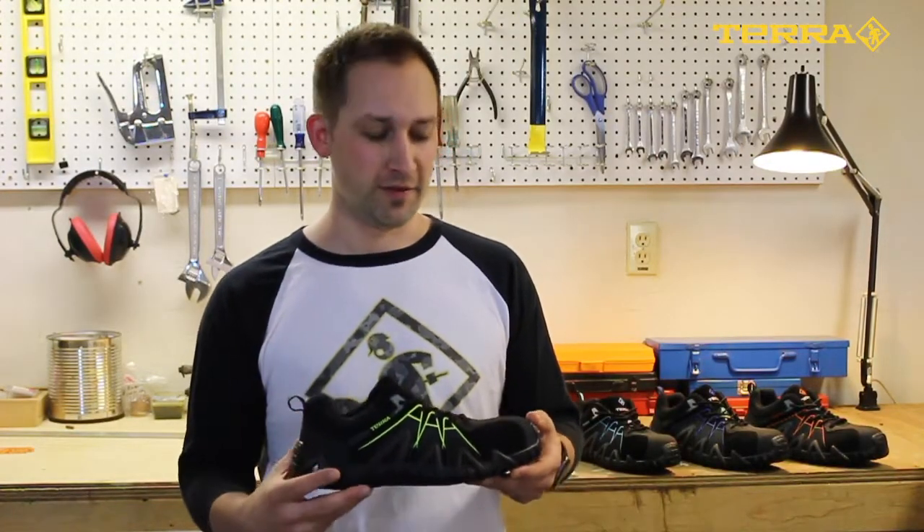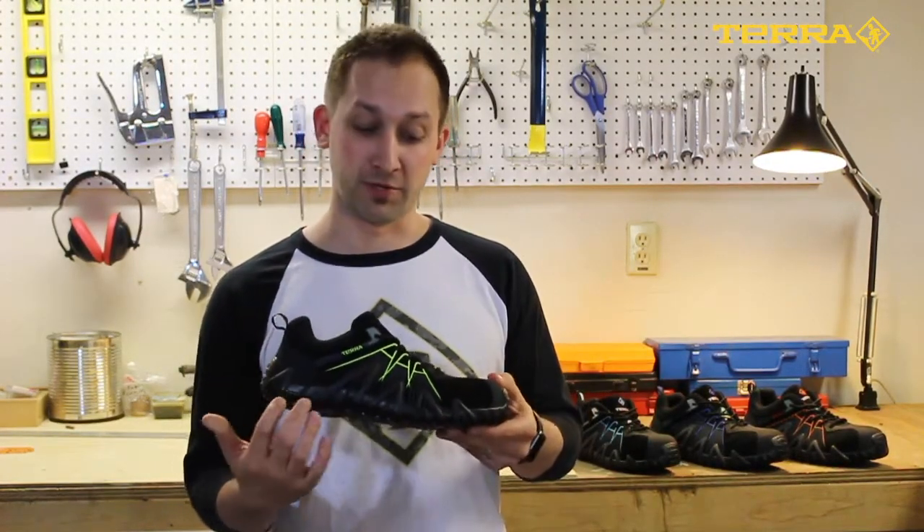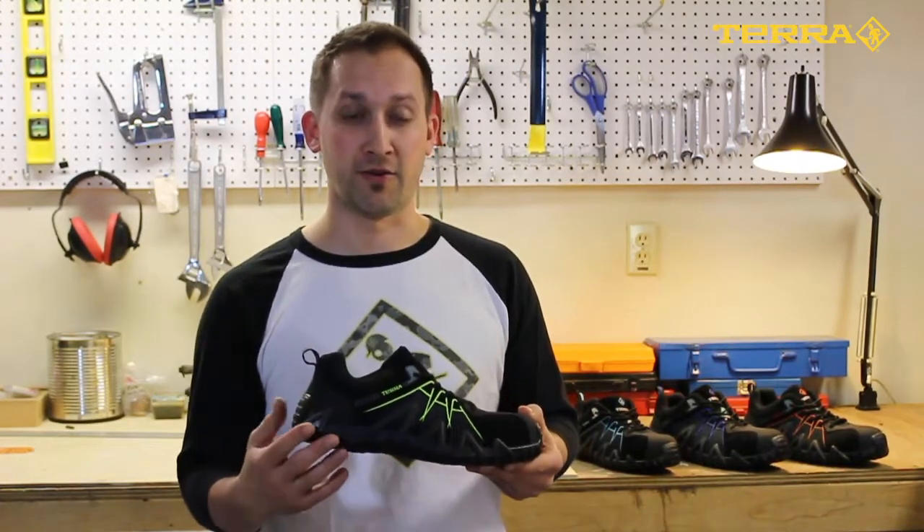It's 100% metal free, featuring a composite toe and puncture resistant plate, EH and ESR rated according to the standards.